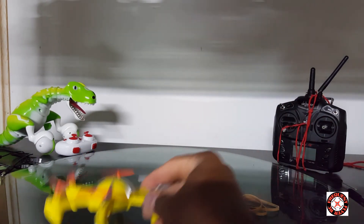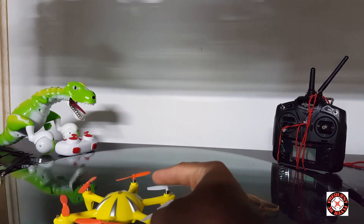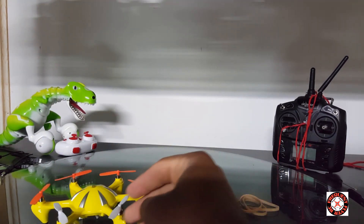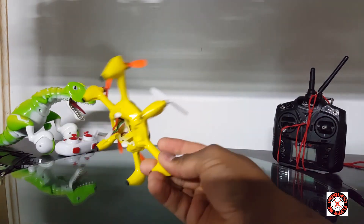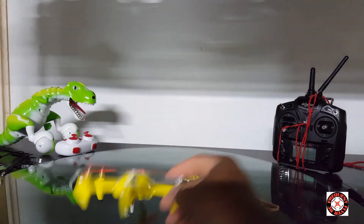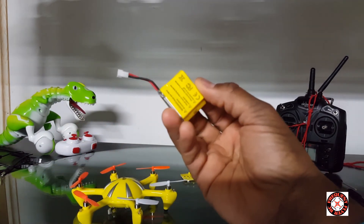Every time I try to give it throttle, do a flip, or do something strenuous on the motors that drains the battery — when it needs that burst of power — it just turns off, as if there isn't enough power.